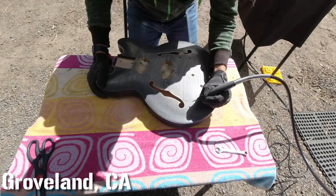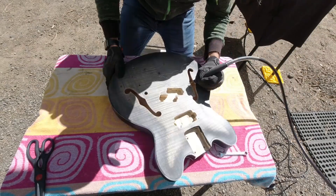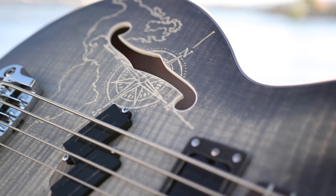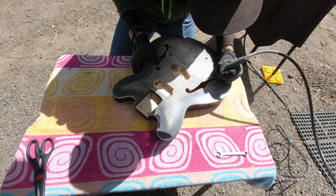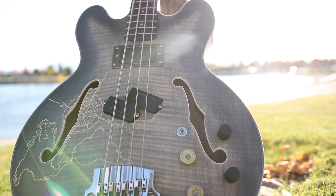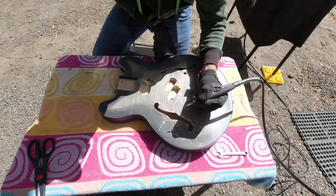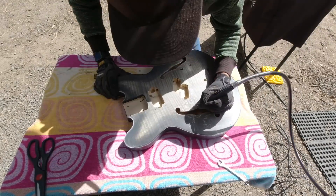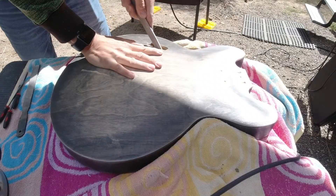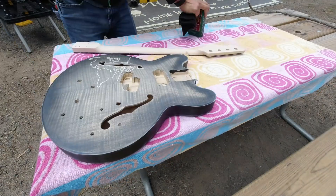Now the stain's on there — just a couple more things before I apply my top coat. I wanted to do a custom engraving, and because I've filmed in so many different locations due to my RV-living traveling lifestyle, I was inspired to do a little map of the Americas with a compass — just a natural selection for the first bass I'm building pretty much entirely on the road. I also need to route out a small spot for a battery box because I decided at the last second that I was going to install a preamp in this bass as well.